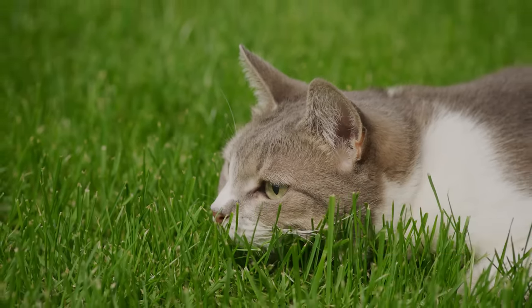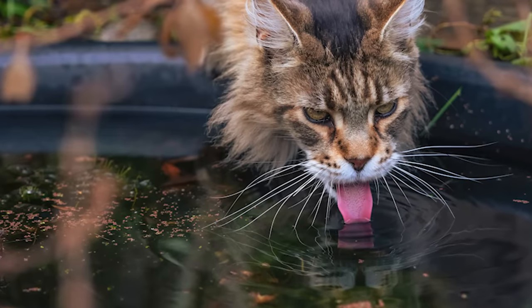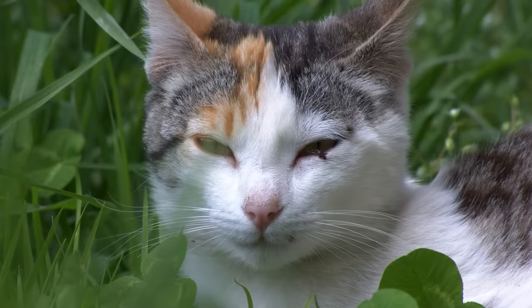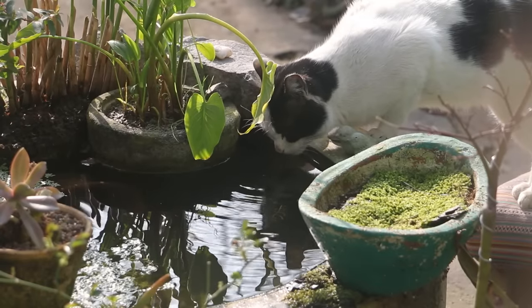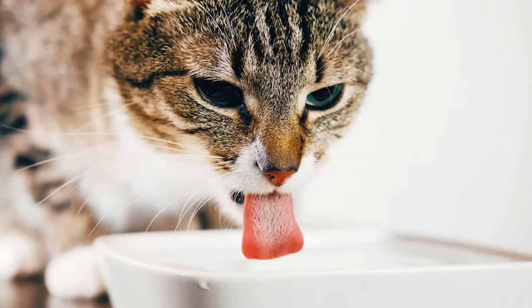There's a good reason for this. If you think about it, a water source that's close to where they eat can easily get contaminated. Another factor to consider is that in the wild, where a cat eats might attract other animals or predators, so drinking water near their food might not be the safest spot. Given this instinctual behavior, many cats prefer their water to be away from their food.